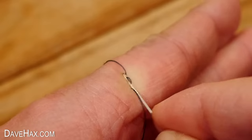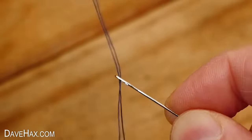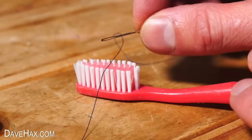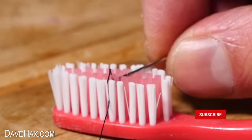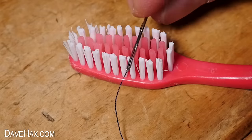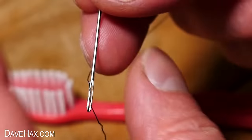Pretty cool, huh? It's quick and easy, and it works really well. But if you struggle with that, you can use the toothbrush method. Lie your thread across the bristles of the brush, then simply push your needle down over the top. The bristles poke the thread up through the eye. Once you've got the loop, just pull it through with your fingers. It's a clever little trick, and why not keep a toothbrush in with your sewing kit?